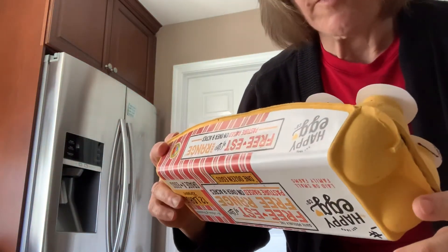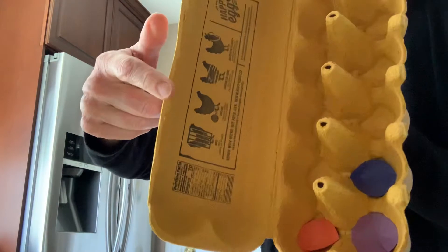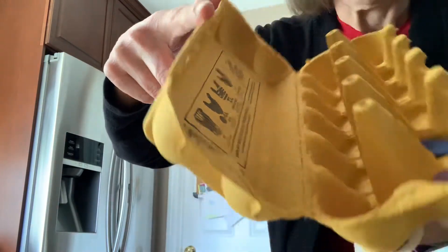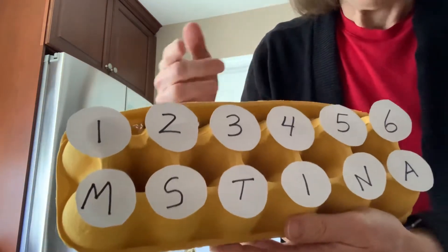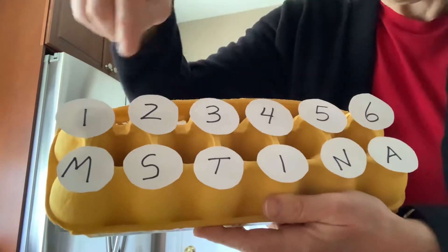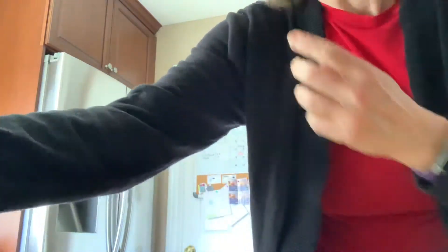If you have egg cartons, you can use them as dividers. I put colors in, or you can leave them blank — they're kind of fun to scoop and divide things with. You can cut the sections apart and put numbers on them so they have to put them in order, or you could put their name so they have to spell it. Something you can do with egg cartons.